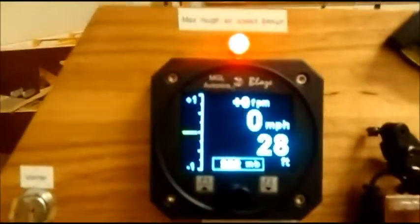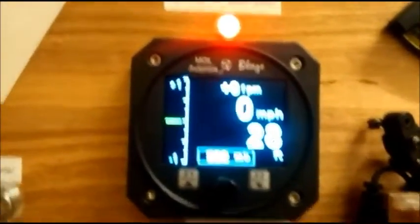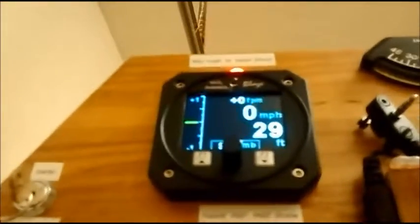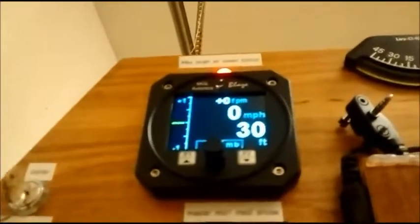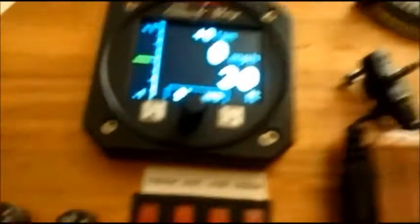The altimeter and VSI are pretty sensitive. It's reading 28 feet right now, but I can pick this up and just by lifting it, the altitude reading changes. Drop it back down and it adjusts again.